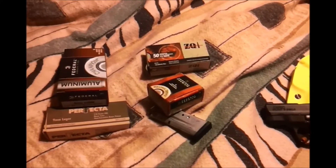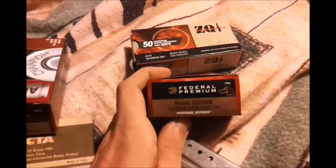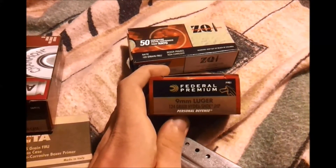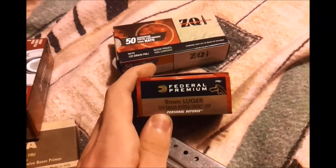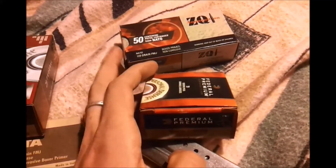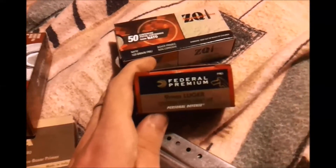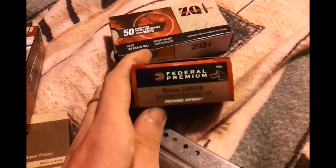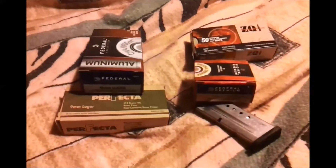This causes a problem, some think, because it doesn't make much of a difference between what you practice with and what you actually load in your handgun for defense. So does the 15-grain difference between this stack and this stack make a difference? Should you target shoot, train, and practice with the same grain of ammo that you load up in your handgun? Or since it's the same caliber, is there going to be any noticeable difference?